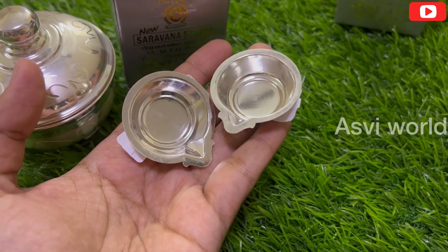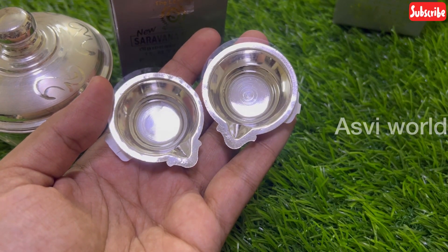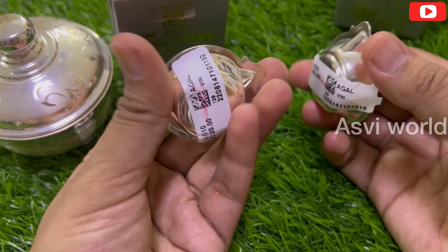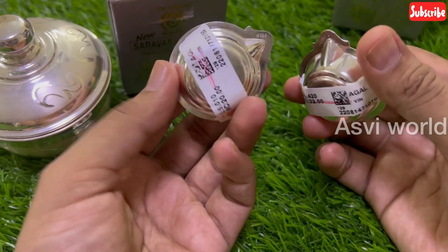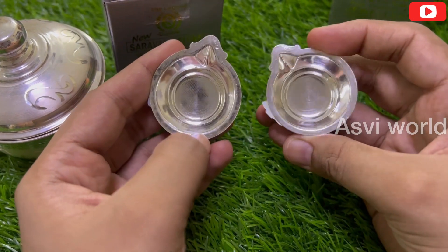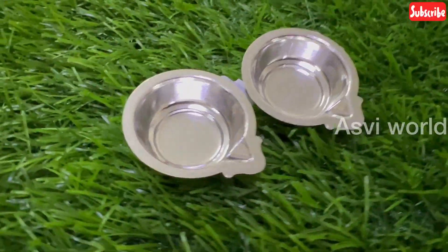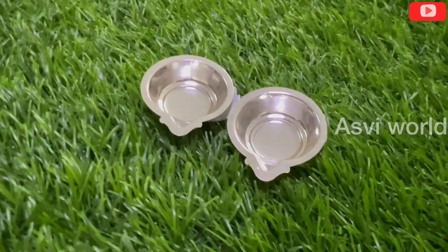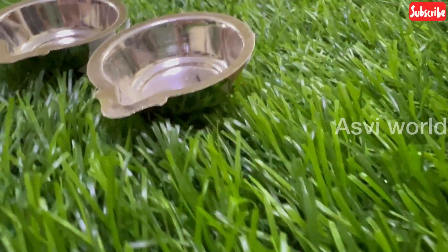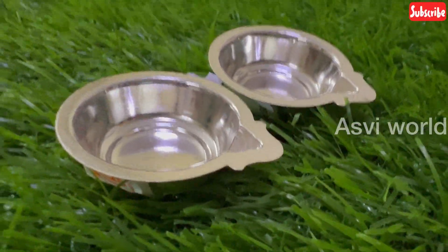This is the design of Naga's design. You can choose Naga's design. Please tell us about these two products and what products you are going to choose.